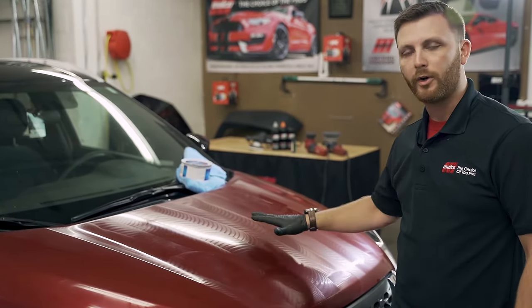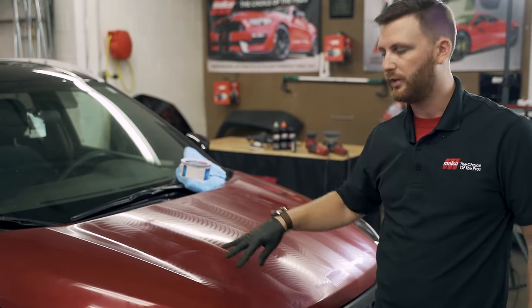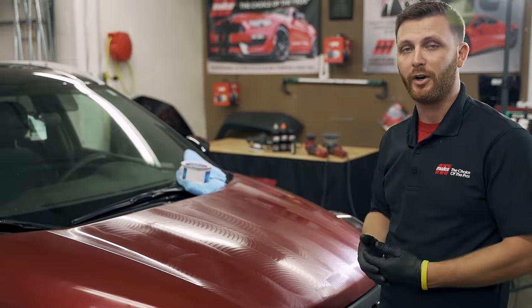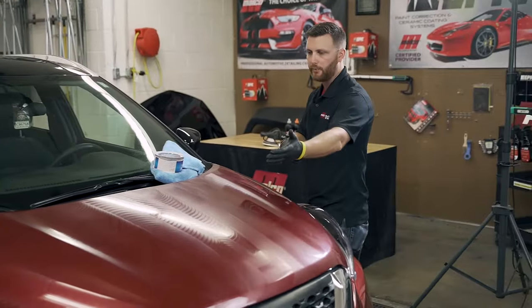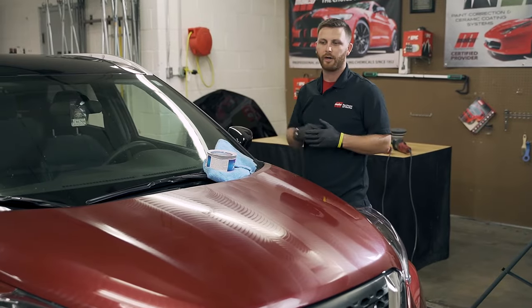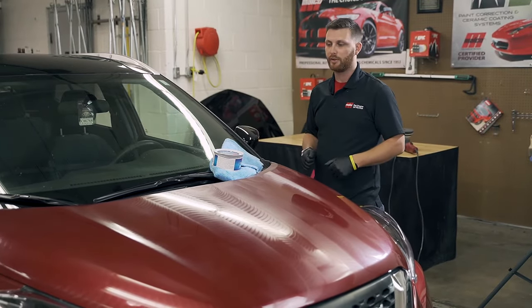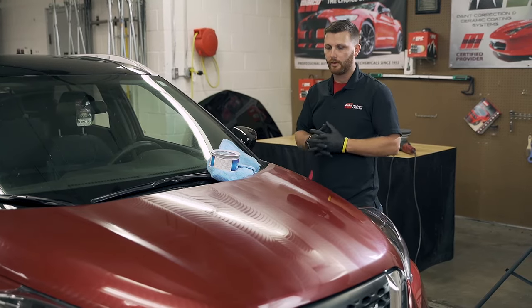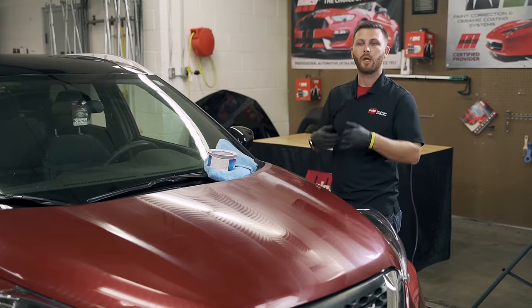You want to make sure you're not over-applying. You don't ever want to see a milky buildup where you've got edges to what you're putting on, because that's going to be a harder area to remove. If you're outside in the dead of sun, this is going to be really hard to remove, just like any wax would be. So go do a panel or two at a time, come back, wipe off, keep going.